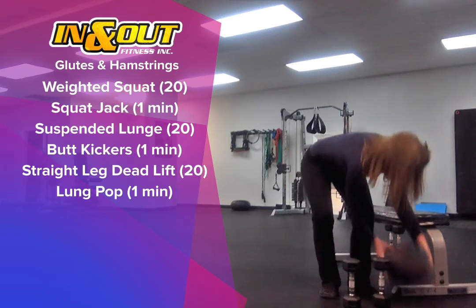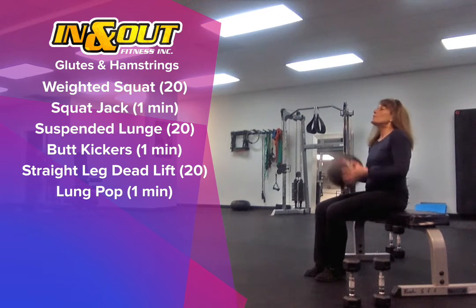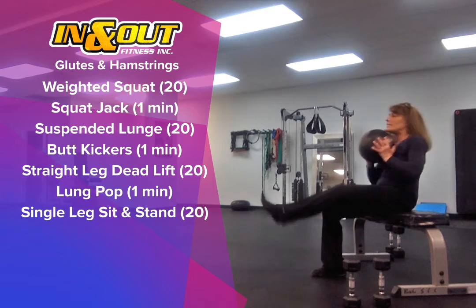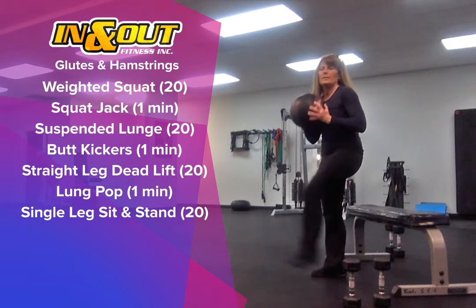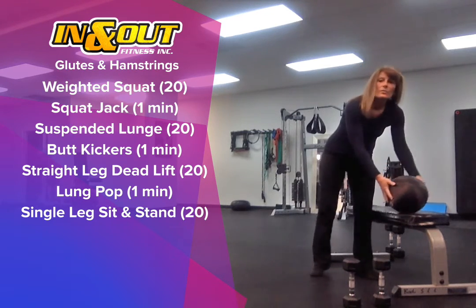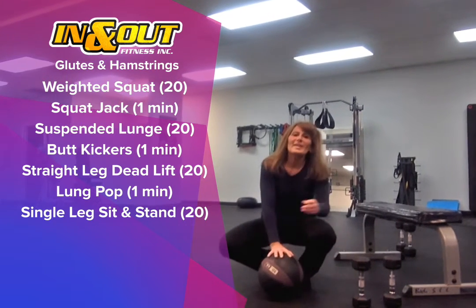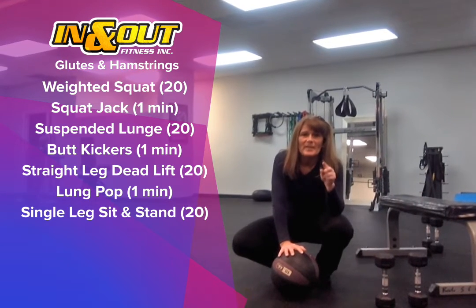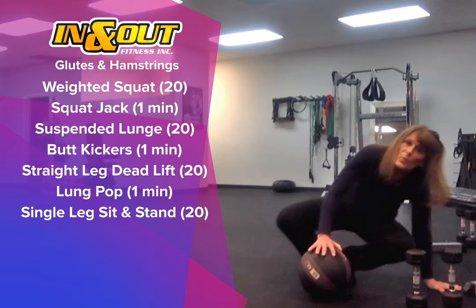If you have a medicine ball, you can use that for the single leg sit and stand. If not, use a weight. Remember when we're doing this, we're doing it on both legs — so that suspended lunge, both sides; sit and stand, both sides.